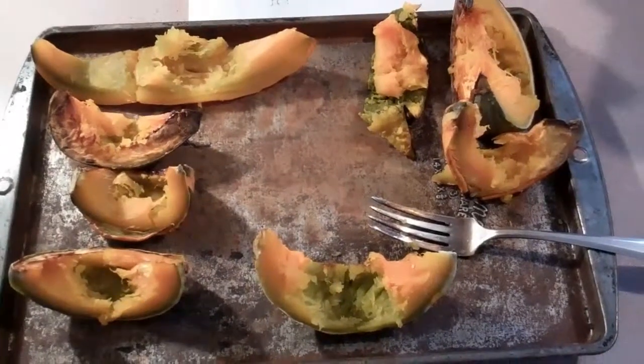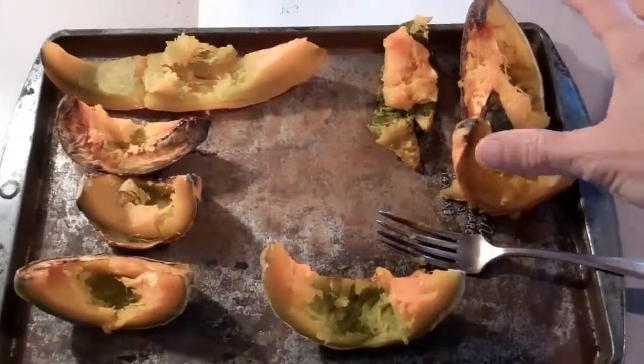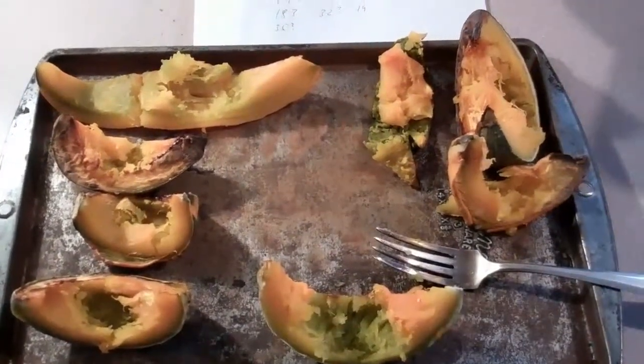These are cooked slices from the very best tasting of the squashes. I got about 7 or 8 out of 35. And these three right over here are the ones that are the very best in flavor and texture, and I will save seed from those.